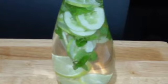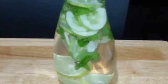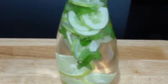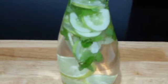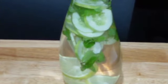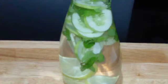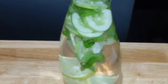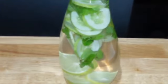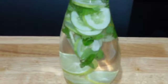All you need to do is keep this water in the refrigerator for about six to eight hours — I prefer overnight — and drink it throughout the day. By drinking this water regularly, you will definitely see results. There will be weight loss and detoxification of your body.